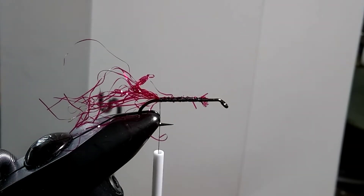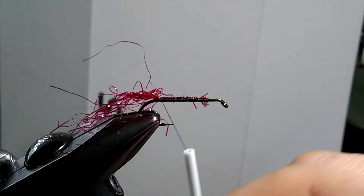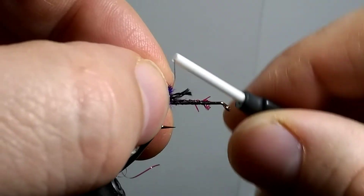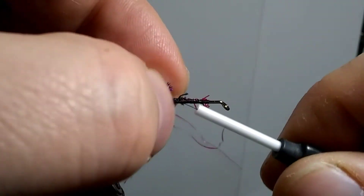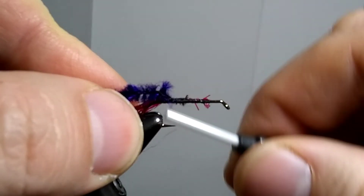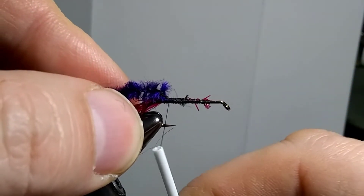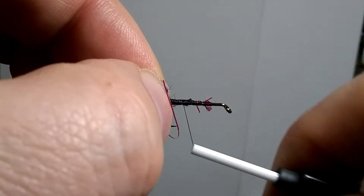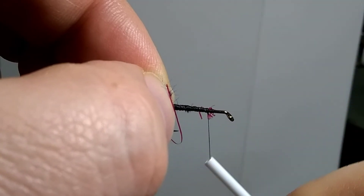Next up, we need to tie in our chenille. We just want to tie it in and leave it hanging off the back. It's always a good idea to take some of the chenille and expose the thread — that's a good thing to tie it in with. Bring your thread back to where you tied it in, being careful to avoid the hook point. It's important not to catch it on your thread. Now you want to bring your thread forward and wrap up all that body, right up to the spot where you're going to tie in your chenille, about where the top of the body would be.